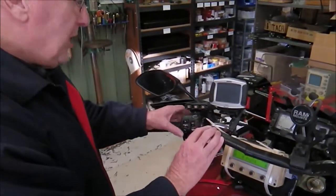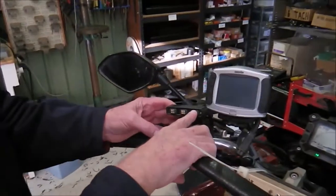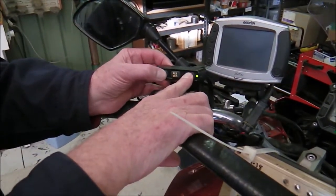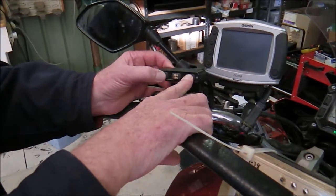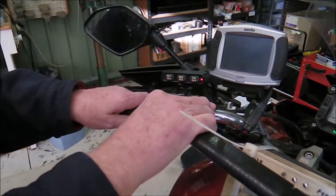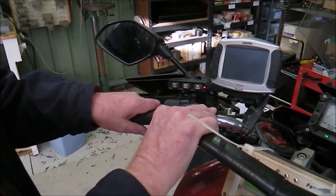To get into throttle calibration mode we press and hold the on/off button while pressing the set button six times: one, two, three, four, five, six. The LED has gone red which confirms we're in throttle position calibration mode.